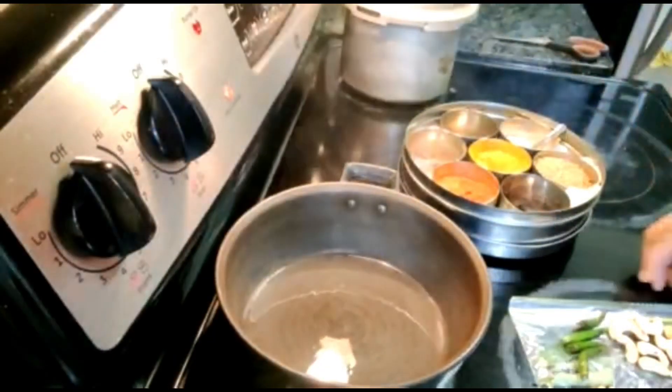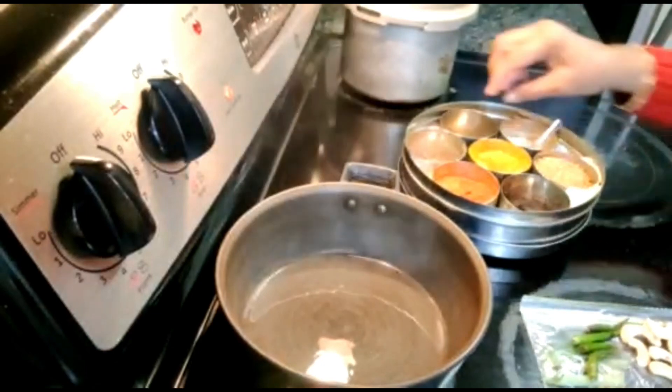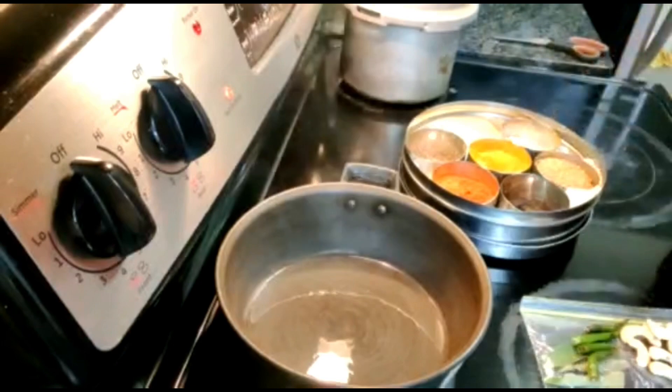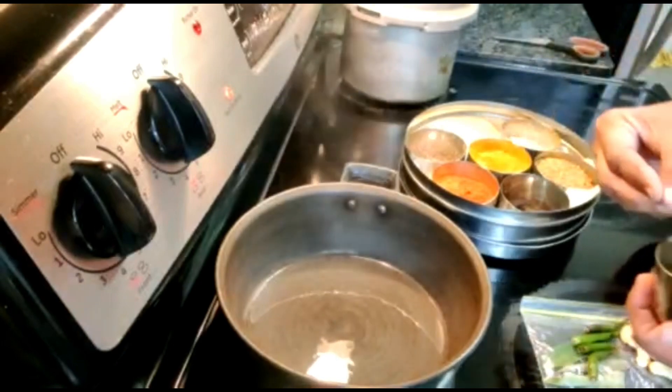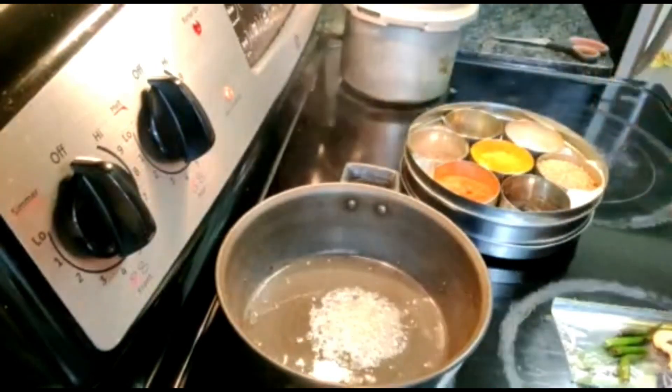Hi, today I am going to teach you how we make an ordinary vegetable curry at an Indian kitchen. I am going to take regular Indian seasoning that I have already given you in the previous video.